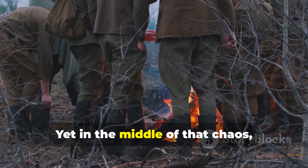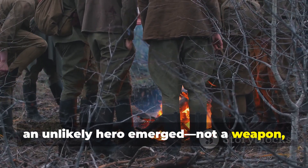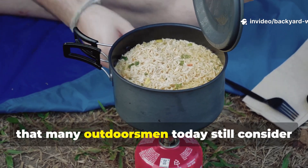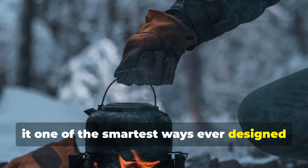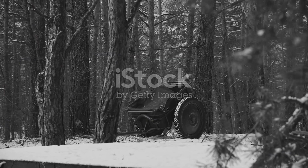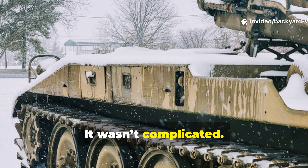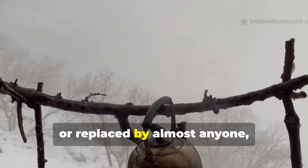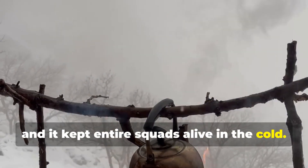Yet, in the middle of that chaos, an unlikely hero emerged — not a weapon, not a uniform upgrade, but a simple heating system so reliable that many outdoorsmen today still consider it one of the smartest ways ever designed to stay warm outside. It wasn't flashy, it wasn't complicated. It was the kind of tool that could be built, fixed, or replaced by almost anyone, and it kept entire squads alive in the cold.